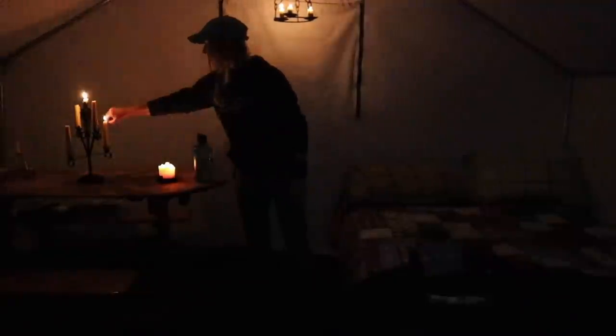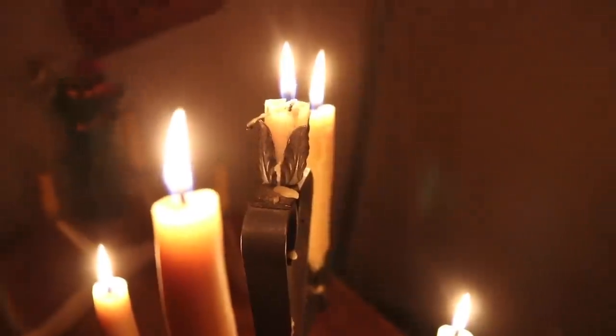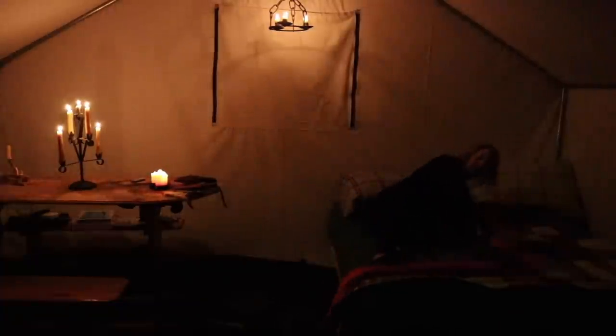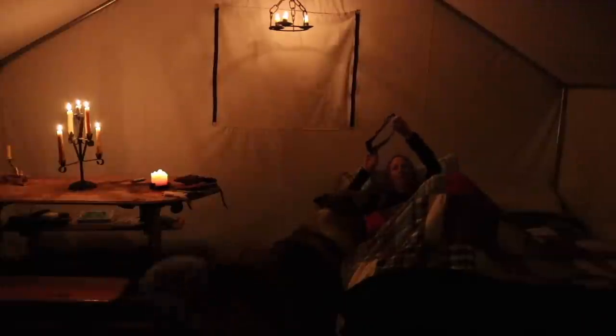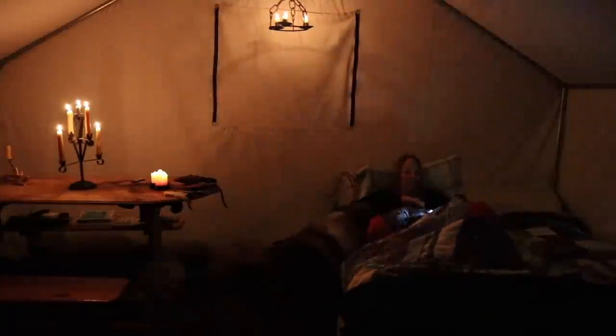Full moon now. Lots of light. It's good to get the shoes off. Pile into bed. Time for bed, baby. Good girl — she'll go to bed. I'm gonna read.